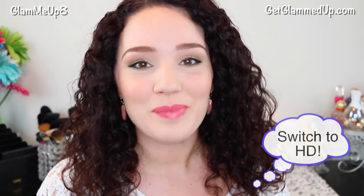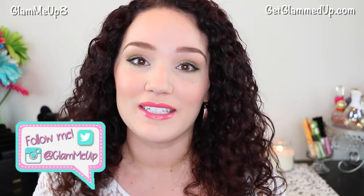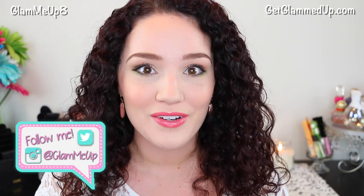Hey everyone! Today I'm doing a spring makeup tutorial and I'm really excited about this because it's the first one of the season. I wanted to incorporate some bright greens on the eyes and some gold and also some peach on the lips and on the cheeks.